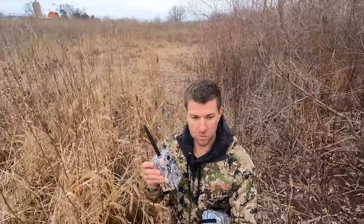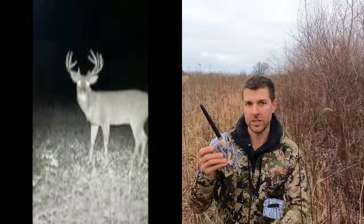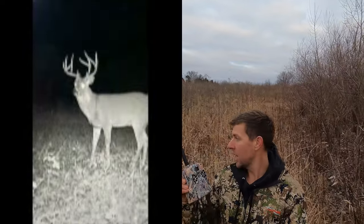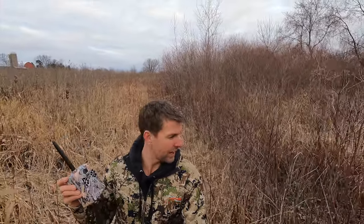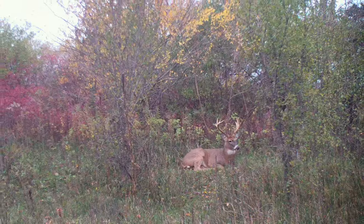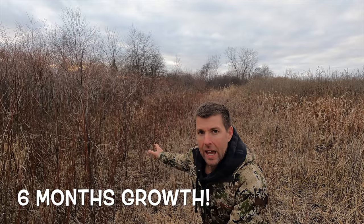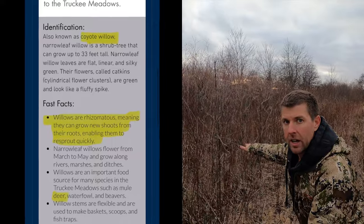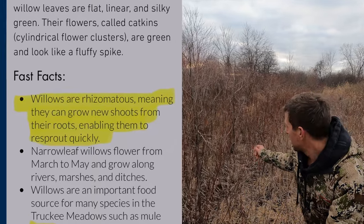We're out here gathering up cell cameras for the year, walking through some willows. This is one year of growth — these are some coyote willows. This is what one year of growth looks like: some six-footers in here. We're going to talk about these and how they don't cost you a fortune like switchgrass or some trees, and how they're great buck habitat, creating big buck thickets. These willows actually grow new shoots from their roots — their roots spread underground and can grow two to four feet a year. Super fast growing.